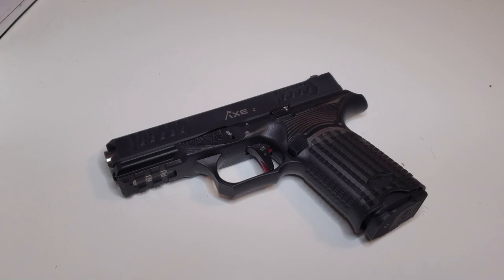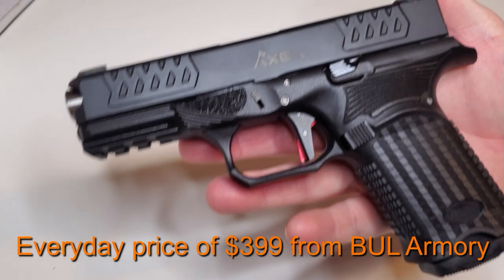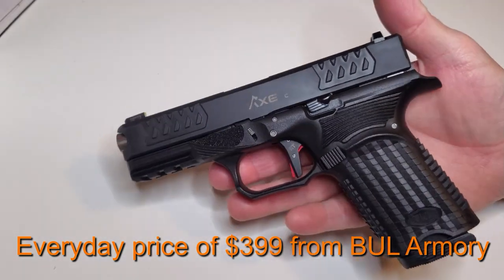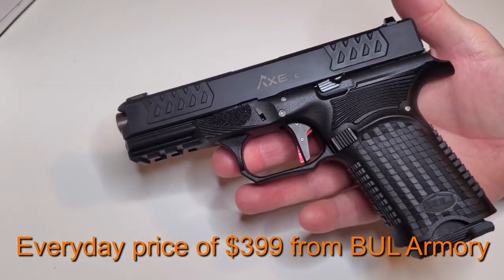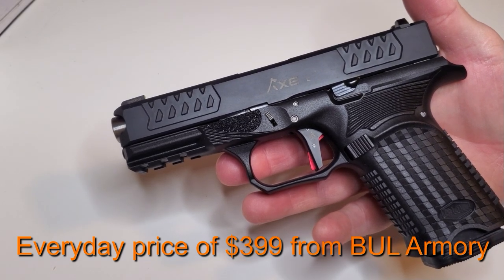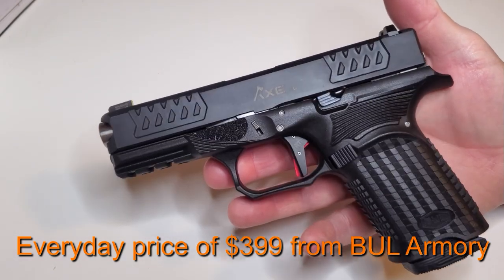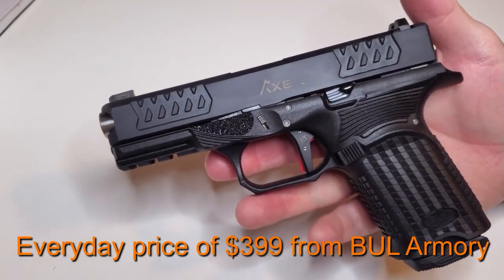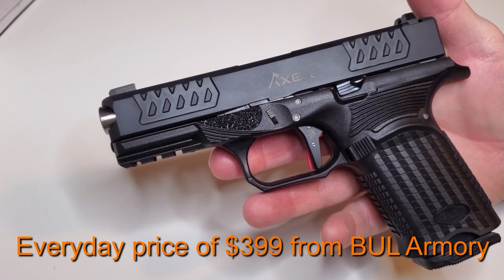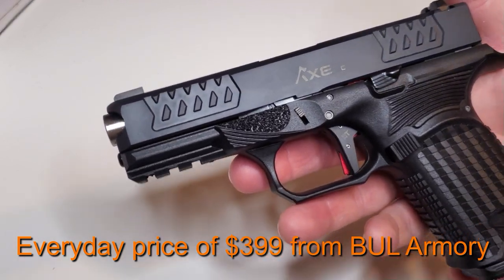Hey, it's Carl from Ram Tactical. I wanted to show everybody this new axe that I got. These things are just fantastic. This one is literally like the cheapest axe they sell — this is $399 on their website. They don't have dealers; anybody can go on their website and buy this thing, send it to their FFL, and they'd have it in their hands. I just wanted to go over a quick review with you guys about this thing.